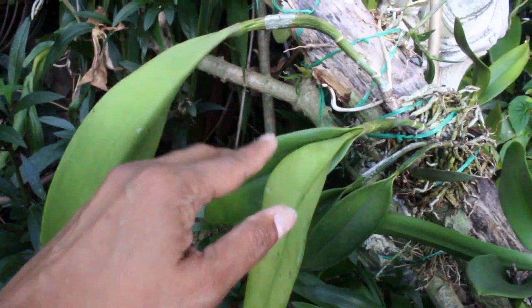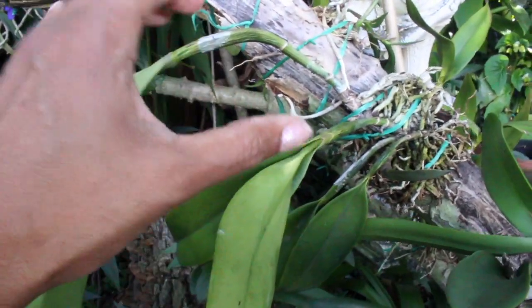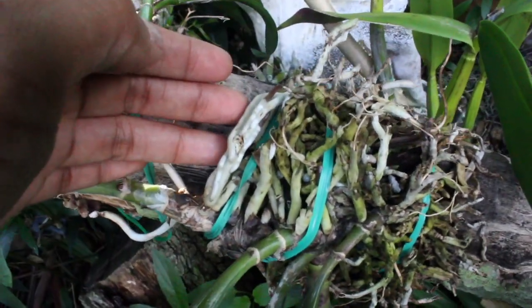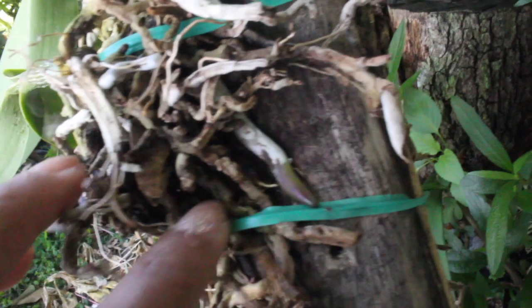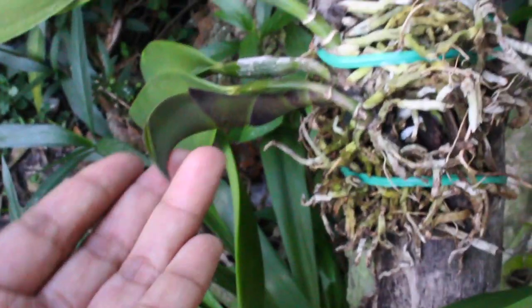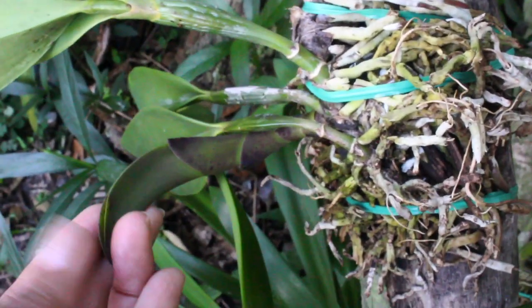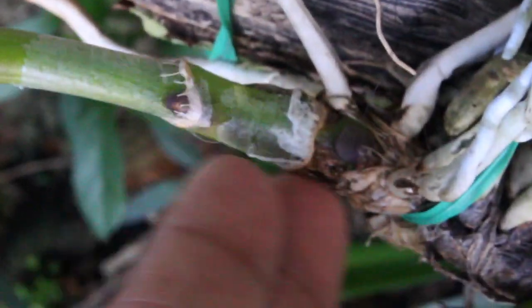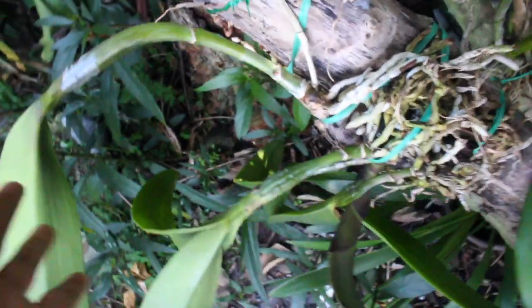This one right here was a very nice-sized division — it actually had four pseudobulbs. There are a whole lot of new growths and roots, and they are beginning to attach themselves on the wooden surface as well. If we take a good look, you are seeing a nice-sized new growth, and you will also notice nubbins that are beginning to form throughout this Cattleya. So definitely growing nicely.